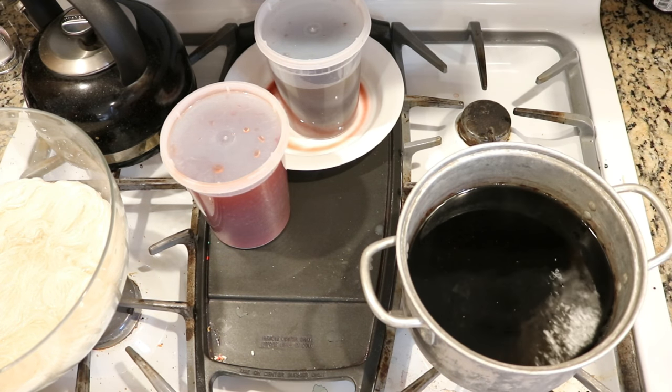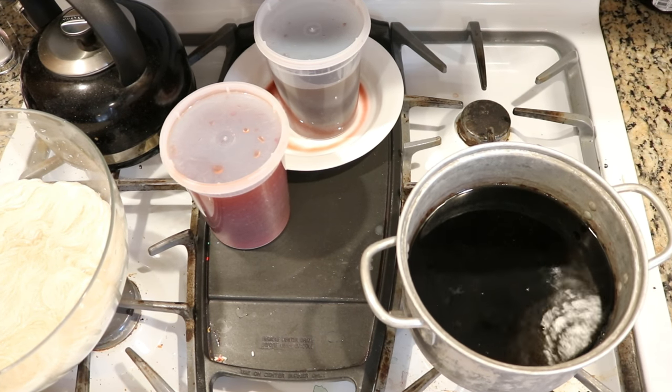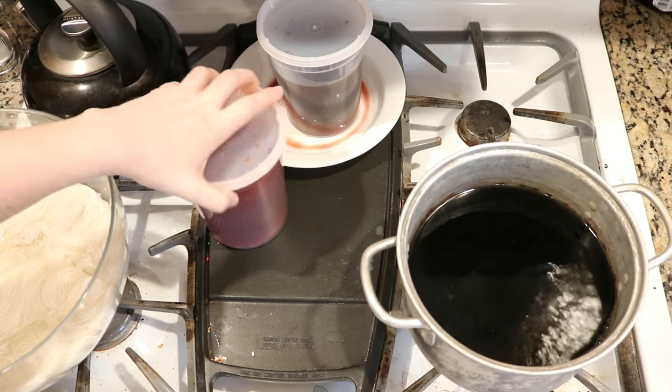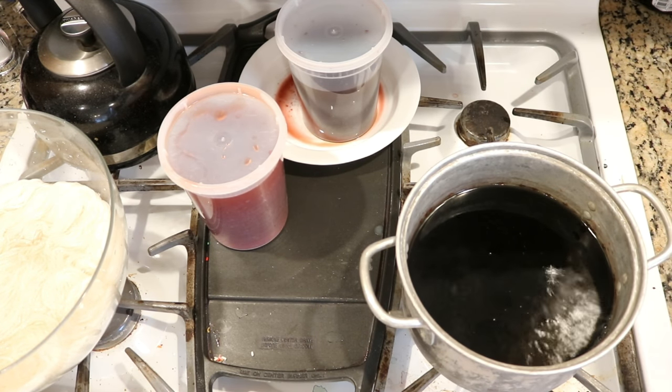Here we have some Wilton's Black that has some vinegar in it, left over from when we were dip dyeing silk scarves in food coloring. I also have two containers of reddish and purplish dye left over from when we were snow dyeing silk blanks.